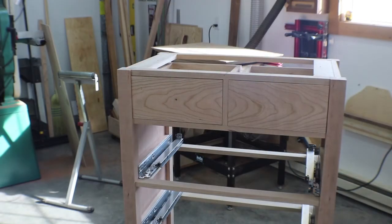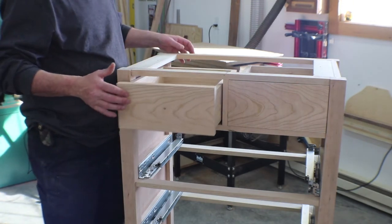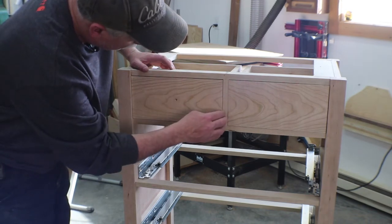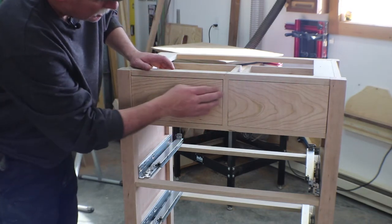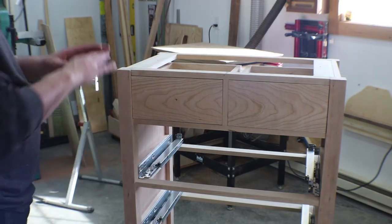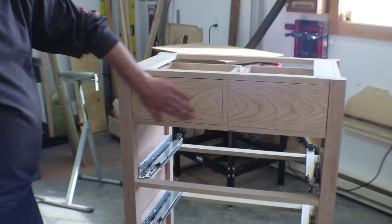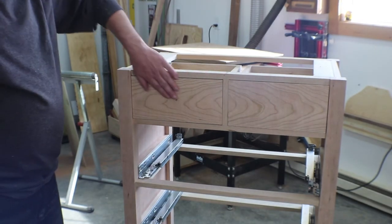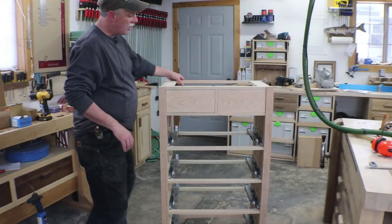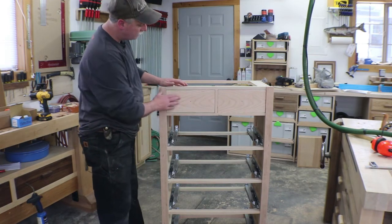I've attached the drawer fronts and located them for center, but they're not perfect yet — the gaps aren't great and I've got some material to pull off the front. It just takes a lot of time to individually work these drawers to get them fitting perfectly. There they are though — they work super nice and I'm happy with those glides and how everything's fitting.